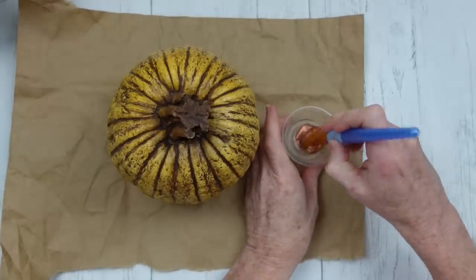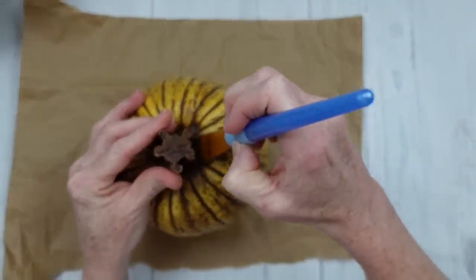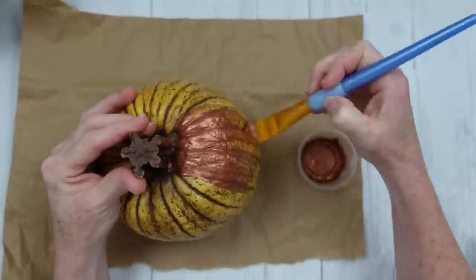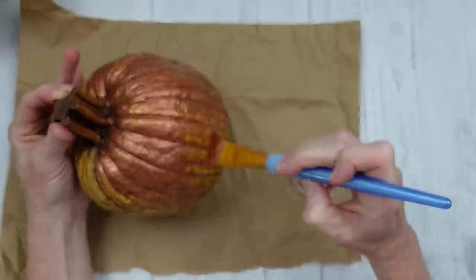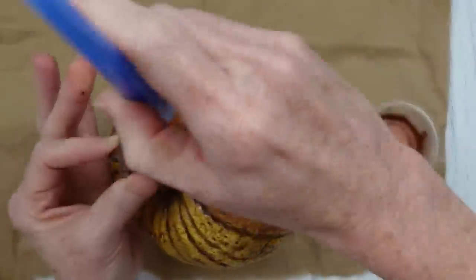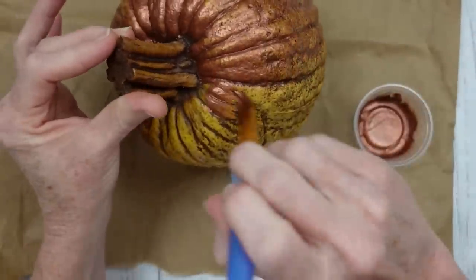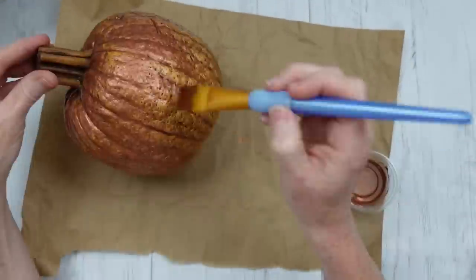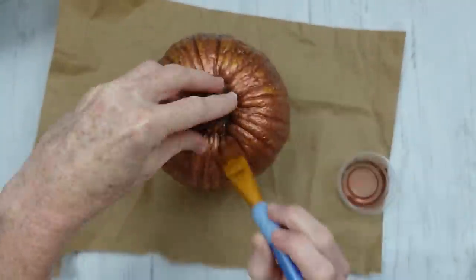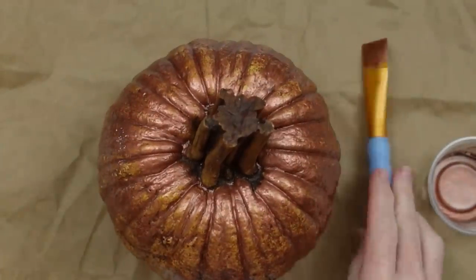Now we're working on this pumpkin — protecting our surface, shaking the paint really well because it almost separates like oil and water. Put some in the dish; it's better to use a little and add more than waste it. I'm loading my brush and putting paint on the pumpkin. This video is a bit more laid back with less editing. I'm running the brush back and forth since it's very textured — it takes quite a bit to get into all the cracks and grooves. I always save the bottom for last so the project doesn't stick to the paper. This pumpkin is going to take two coats of paint.